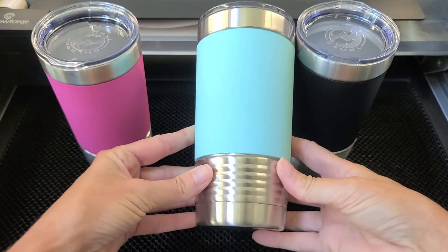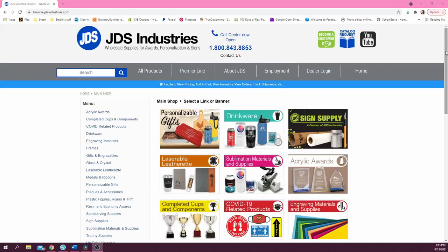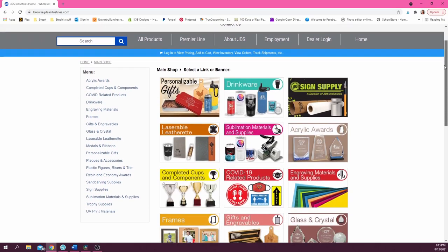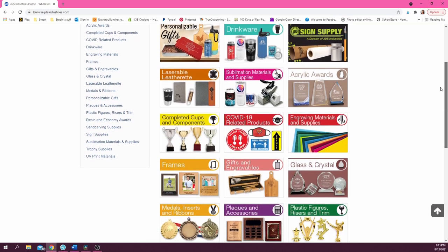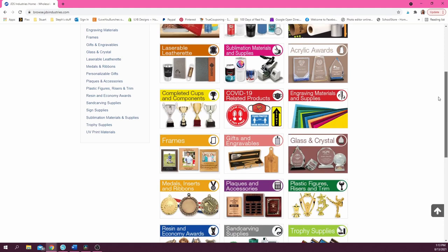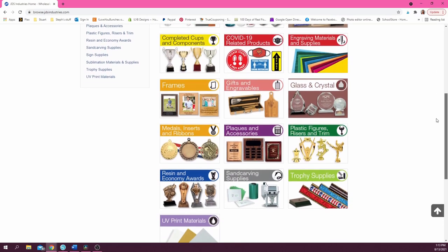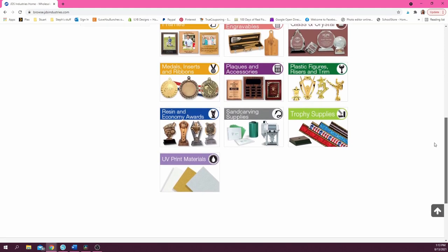I was so excited to discover these Polar Camel brand tumblers with silicone sleeves from a company called JDS Industries. This video is not sponsored in any way — I just truly am in love with the wide variety of wholesale laserable items they offer. You do have to have a business in order to get an account with them and place an order, but if you don't have a business and are interested in some of these tumblers after you see how beautiful they turn out, just let me know in the comments below.